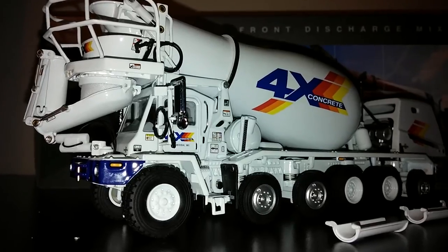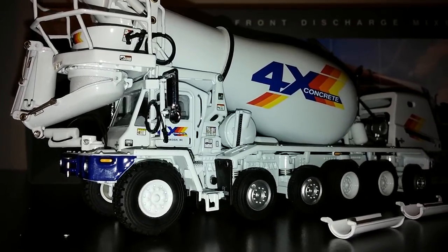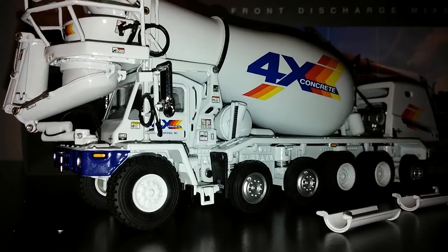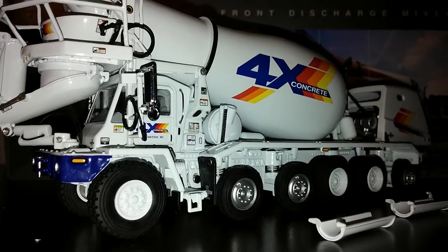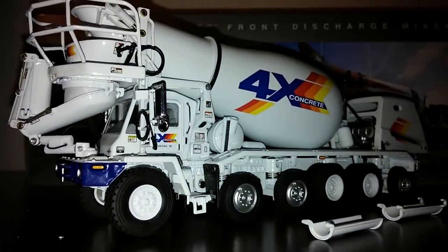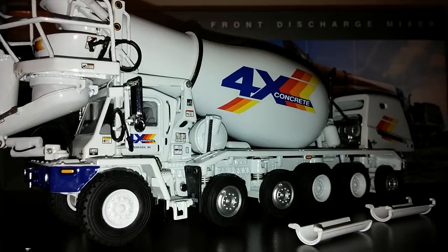One of the coolest things about this model, aside from all of the different functions that it offers, is just the level of detail — including the chute wash hose, which you can see there hanging from the mirror, the warning labels, and the fact that these axles right here go up and down so when your truck is empty it will look the part.